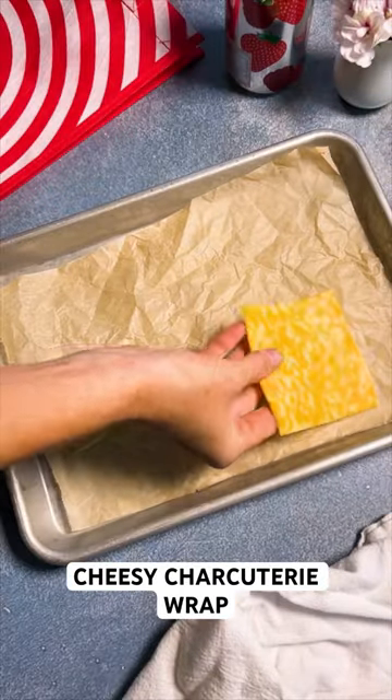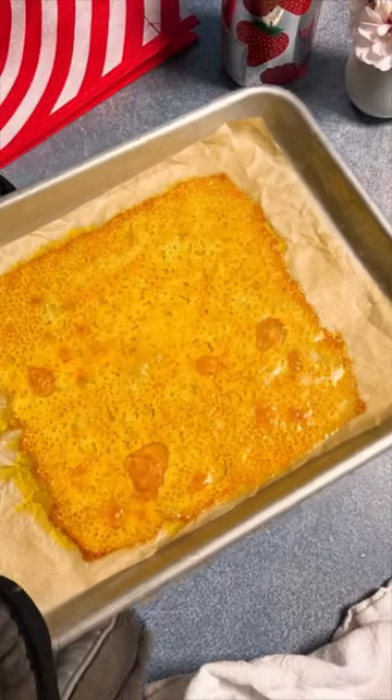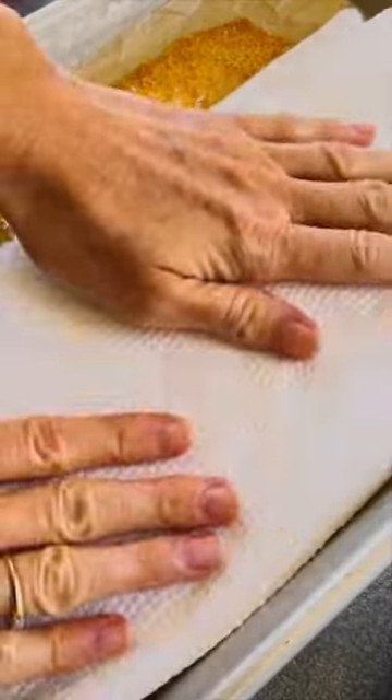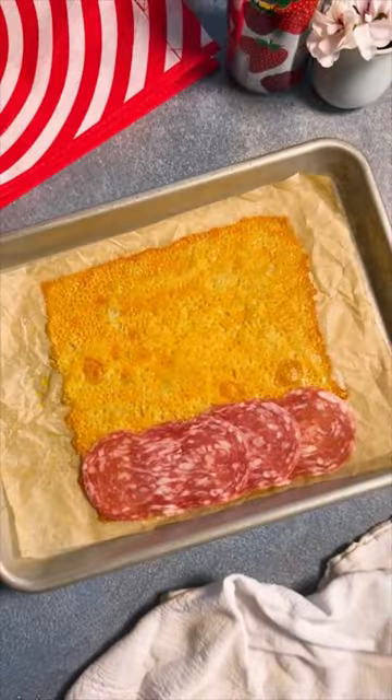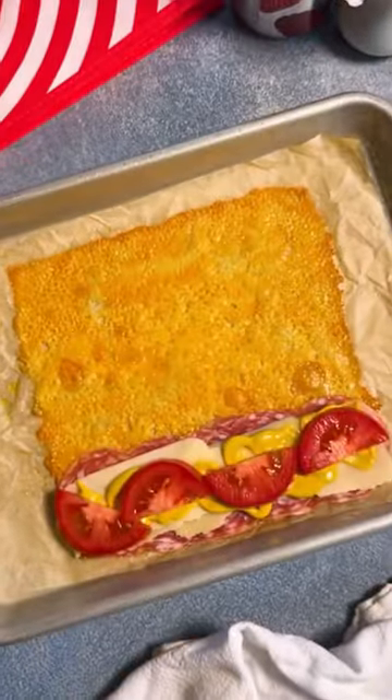Studies show that if you double the cheese on any recipe you will be infinitely happier. Full disclosure, these are just my studies of me and the people around me, but I believe in it so much that you need to make this cheesy charcuterie wrap using melted Colby Jack slices as the vehicle for your sandwich.